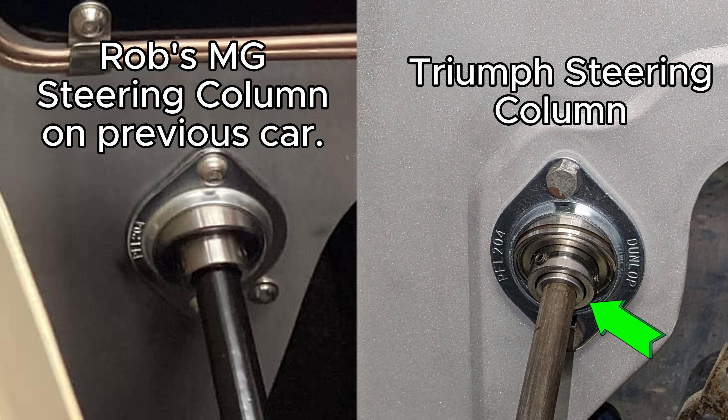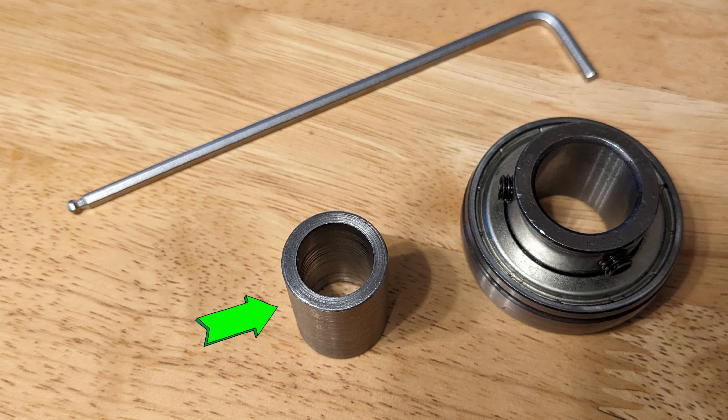Here you can see both columns — the Triumph one, which is mine on the right-hand side, is smaller than the MG one. I couldn't get a bearing of the exact size to fit, so I've had to have a sleeve made up to make up the difference.